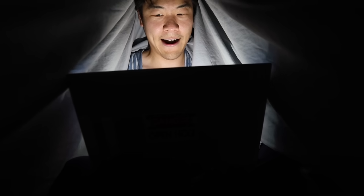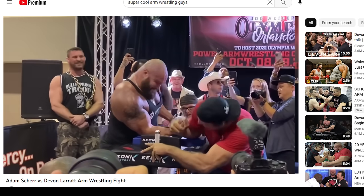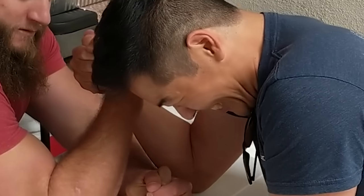This all started because secretly I've always wanted to be an arm wrestling champion. But unsecretly, I am a noodle arm nerd that always loses.